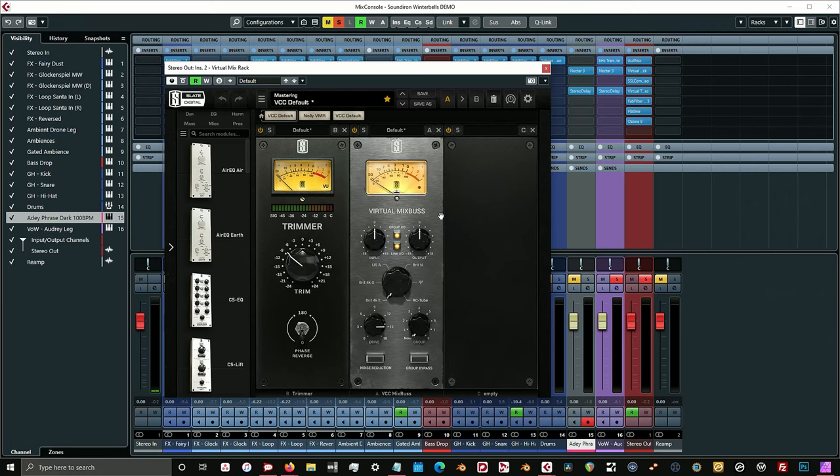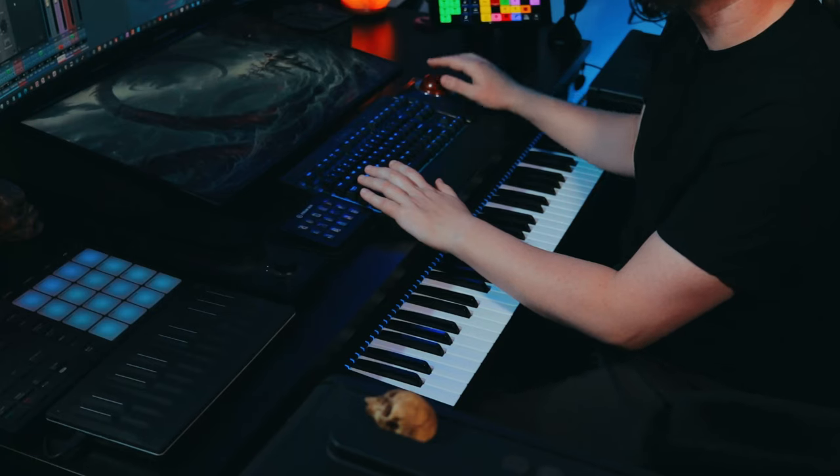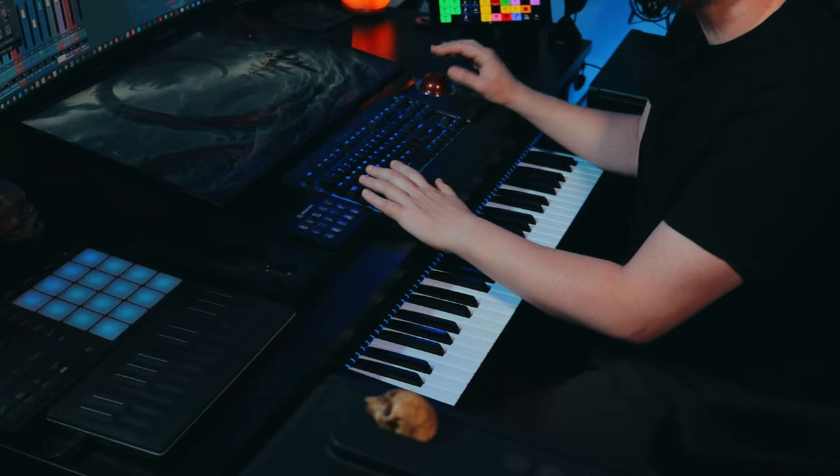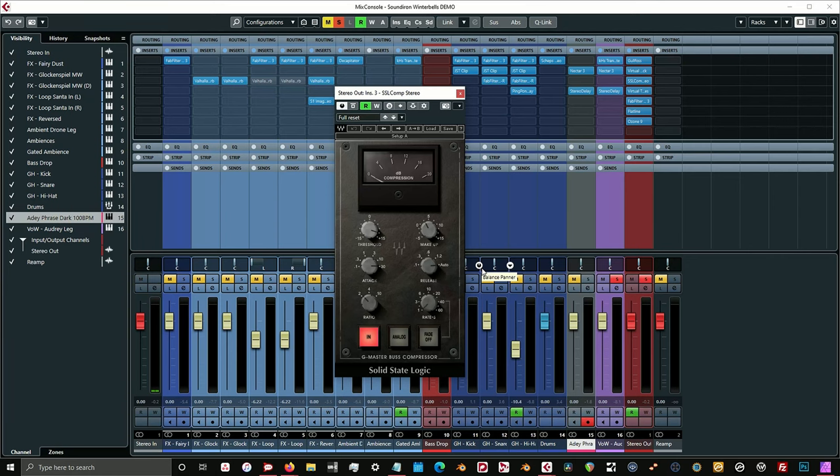The next plugin in the chain is a Slate plugin — I got the trimmer giving me more headroom, and I'm also using the Virtual Mixbus from Slate as a way of introducing some analog in-the-box sounds. I'm using the Brit 4K mode, which I usually use most of the time. Then I have the SSL G-Comp from Waves — settings are pretty standard: attack at 30, release set to auto, and ratio at 2-to-1 for this track. I don't have analog engaged because I don't like introducing any noise I don't want.